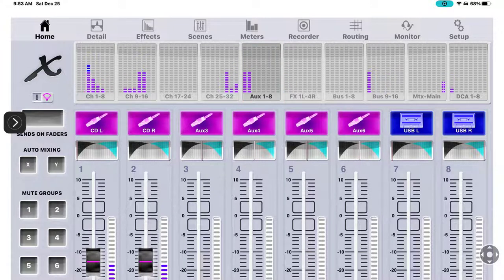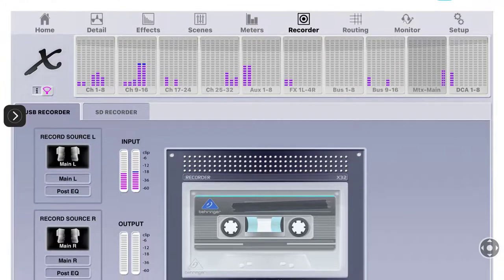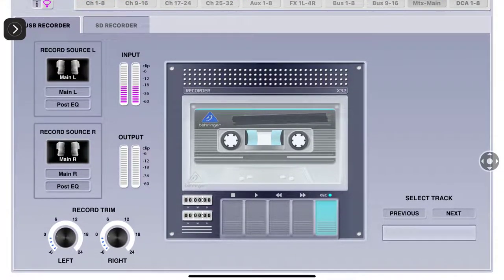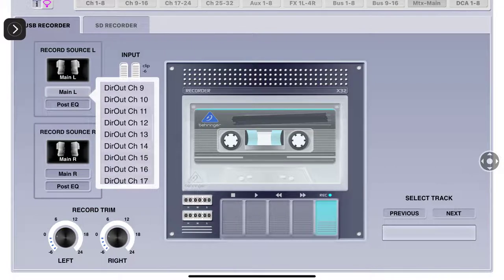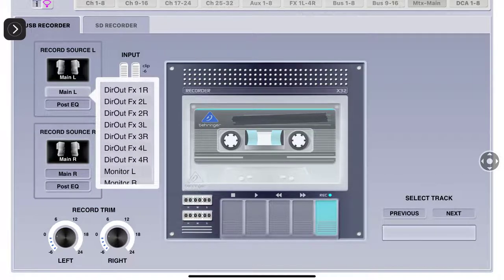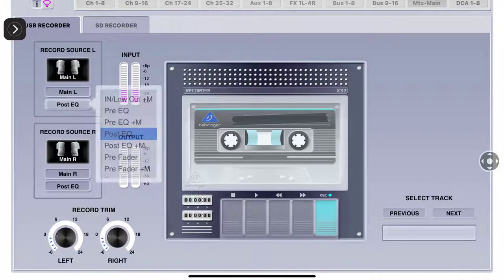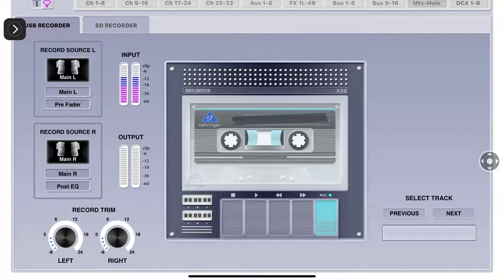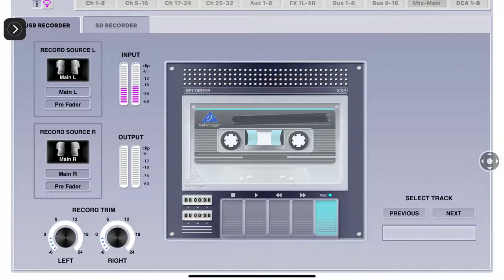There we go - at this point I'm coming into aux 1 and 2, you can see my CD player coming in. Looking at the top right in the little meters, the Recorder tab shows the source - main left and main right. This is how you select what to record - you can record anything listed here. We'll do main left and main right. I've got it post-EQ; I can set this to pre-fader. Set it to pre-fader - now it doesn't matter how I move my master fader.